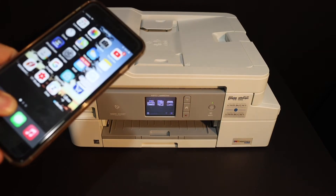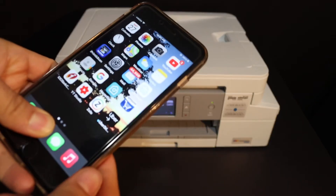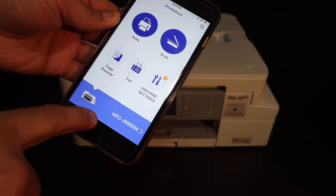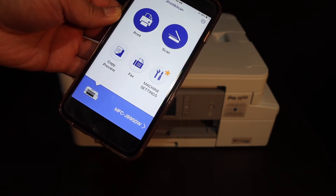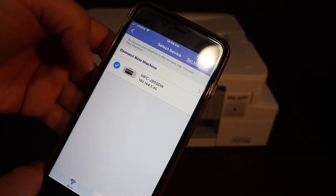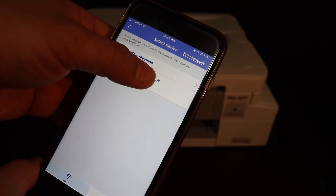On your iPhone, download the Brother printer app. In the app you will see the name of the printer. On the next screen the printer appears — just click on that.